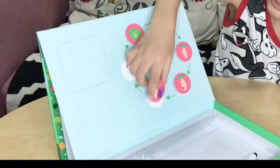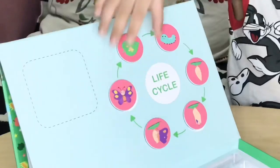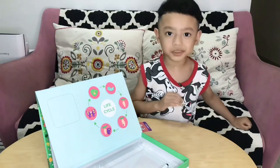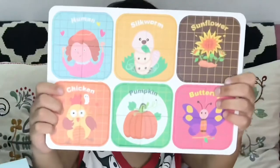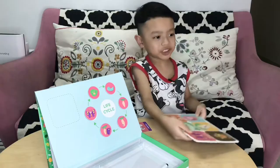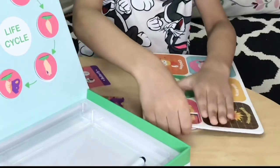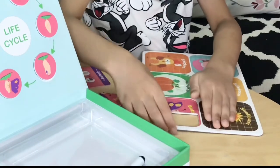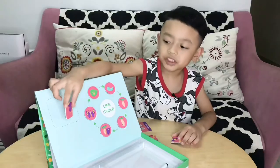Butterfly comes out, it became butterfly. And then we take four pieces of puzzle and we take the butterfly — first egg. We put them together over here.